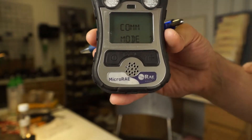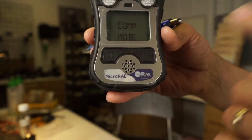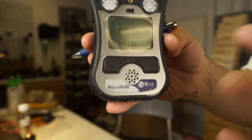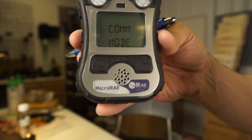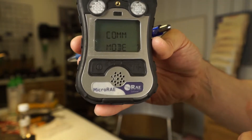The last screen is your comms mode, or communications mode. It says 'communication mode?' At this point I could say yes and actually hook this unit up through the cable that comes with it — it's a micro USB cable — and use the software to download the data logger or configure the instrument.